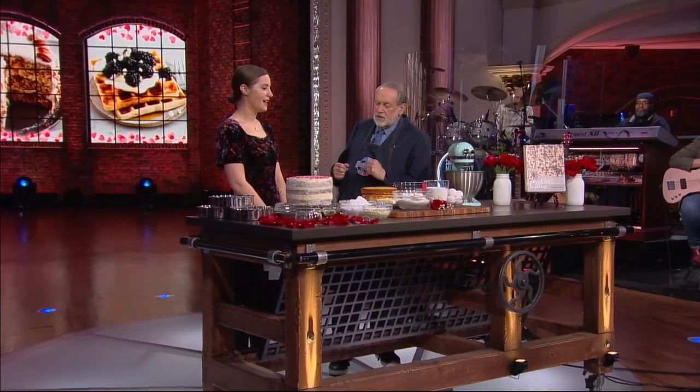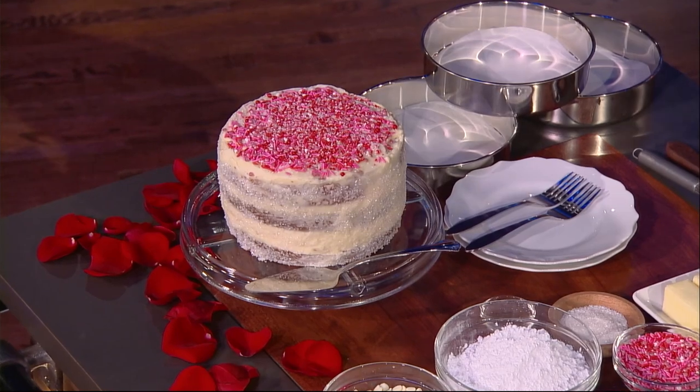Thank you, Stephanie, for coming. Thanks for having me. We're gonna make a cake for Valentine's. We're gonna make a white chocolate peppermint crunch cake. White chocolate peppermint crunch — it sounds wonderful. I see the finished version, but you're gonna show us how we get to that. Yes, so we will just get right into it.